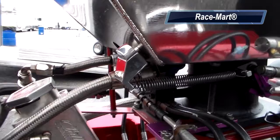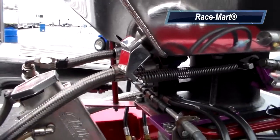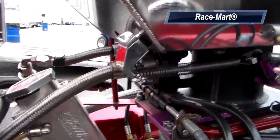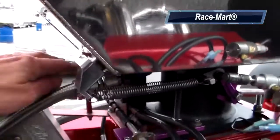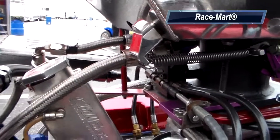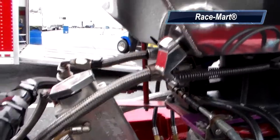What happens is, once you use that gasoline to prime the motor, the vacuum created by the motor will suck the fuel up through that piece of line, into either your throttle body or your carburetor, and let the motor get started. So the primer system is really pretty simple.